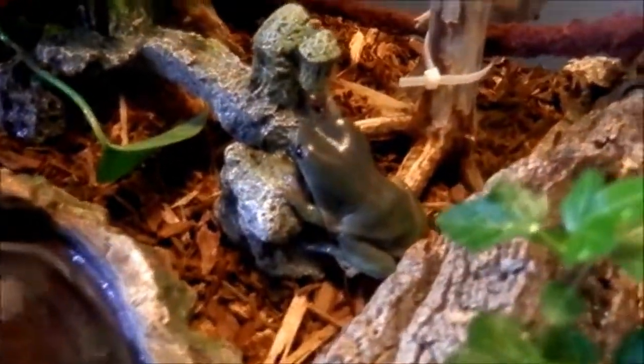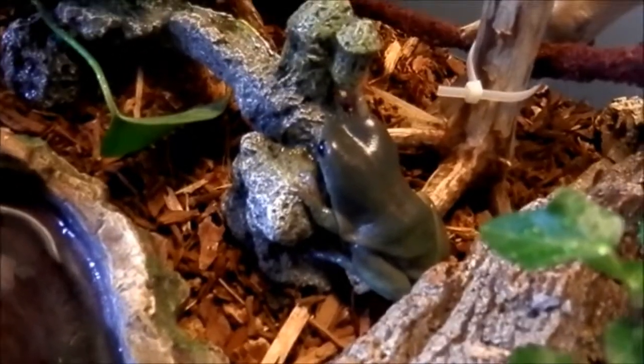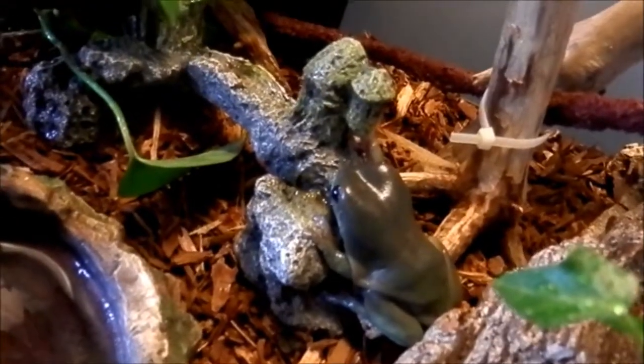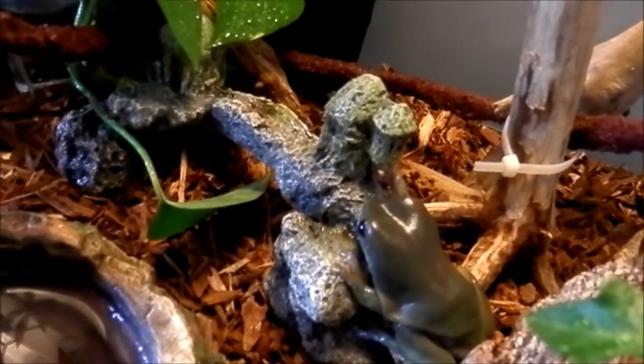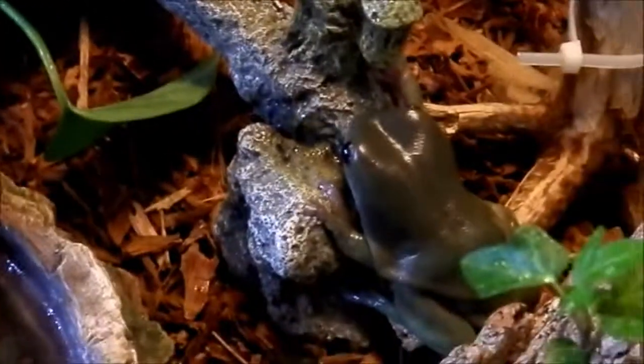He's really healthy, he eats always, and he actually tried to eat my finger a few minutes ago. Also, it is really weird that white tree frogs like to climb and freeze and such, but this guy just wants to be on the ground — hide in the cave or something.